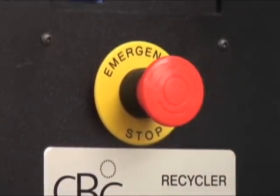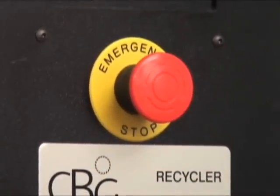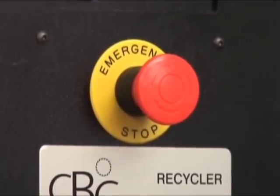If at any time you want to shut this machine down, all you have to do is press it and the machine is off. To reactivate it, don't pull it — just turn in the direction of the arrows and it pops back out. It does not lose program because it loses power. Very nice system.